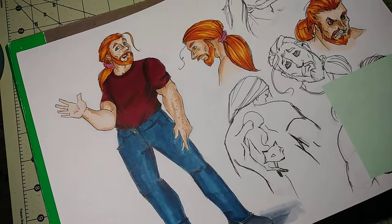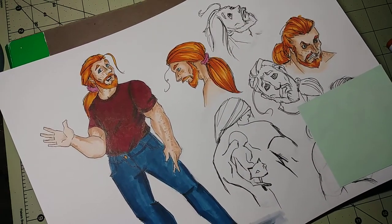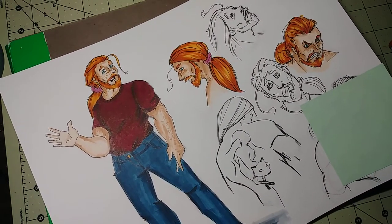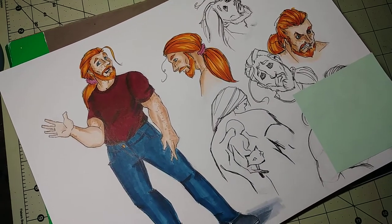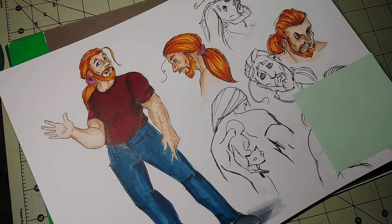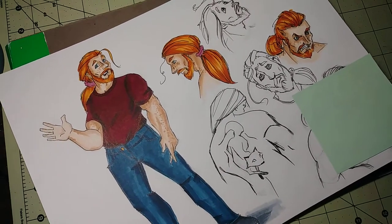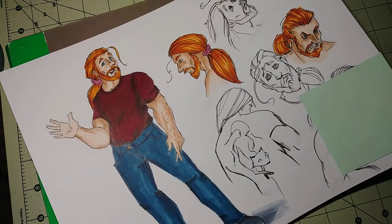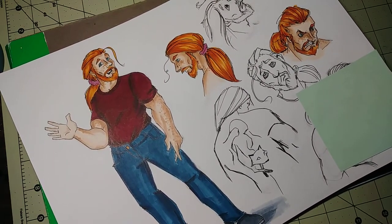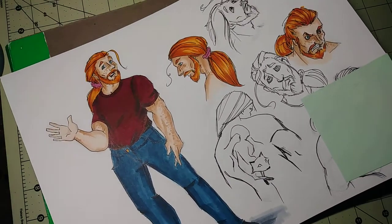I thought before I go on to coloring or even finishing the inks for my other pages that I currently have penciled, I should nail down his design. I had drawn him in the past with bright fire engine red hair, but I decided to go for more of a natural orangey-red hair. My best friend referred to it as ginger.